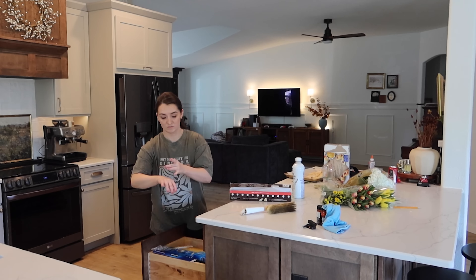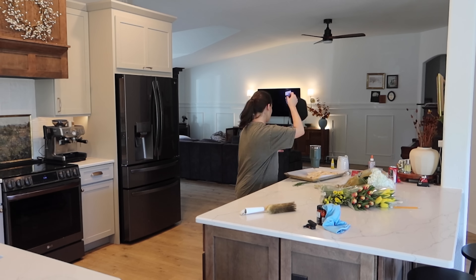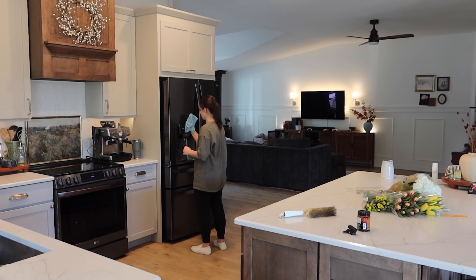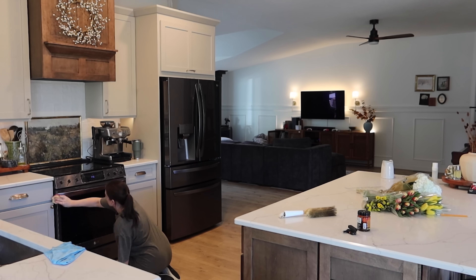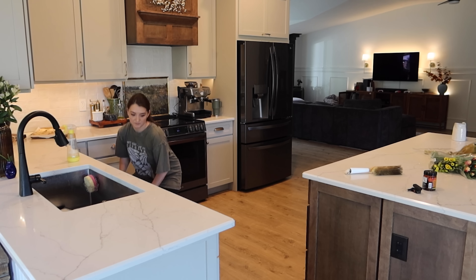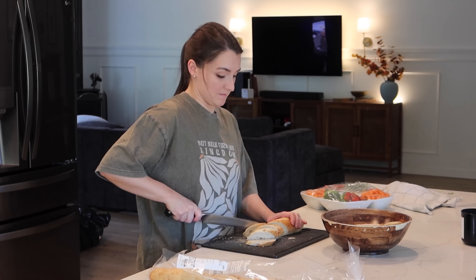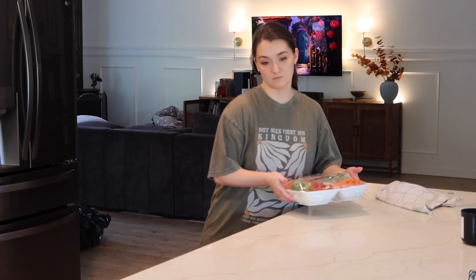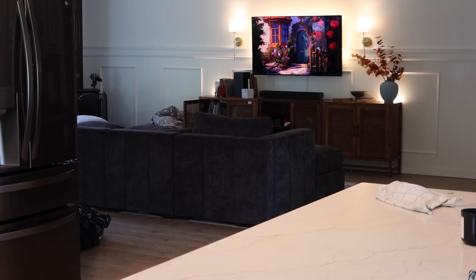And if you're new around here, welcome! My name is Natalie and I like to make the subjects of homemaking, simple living, and minimalism approachable for everyone and applicable to real homes and real families. So if that sounds good to you, I'd love it so much if you'd subscribe.